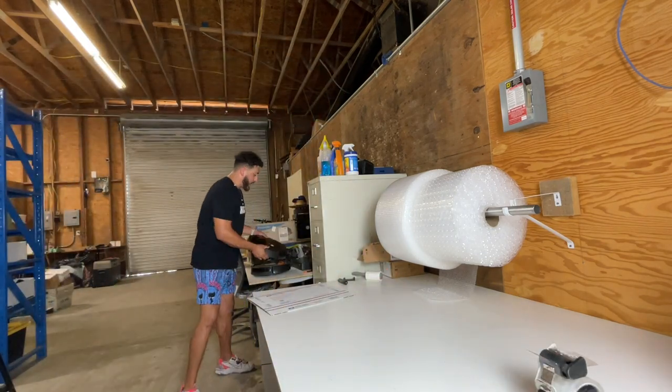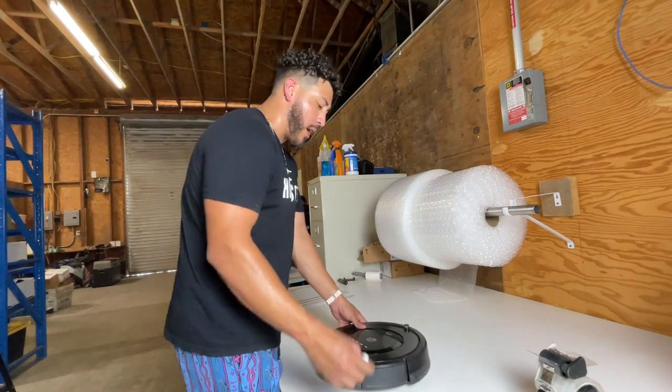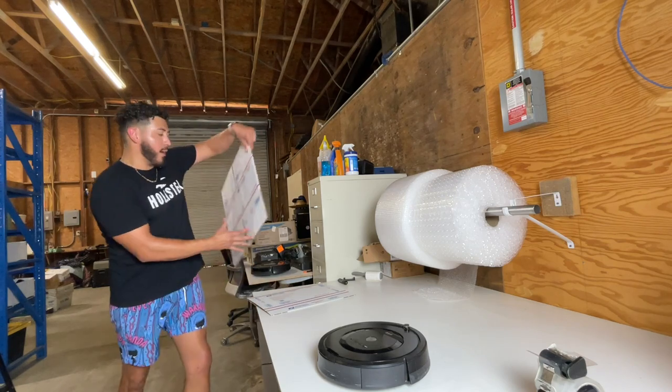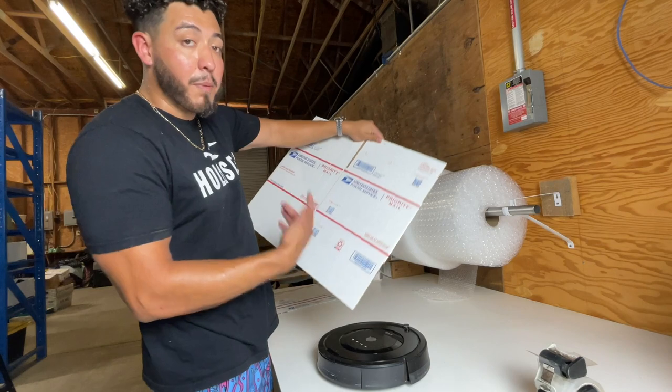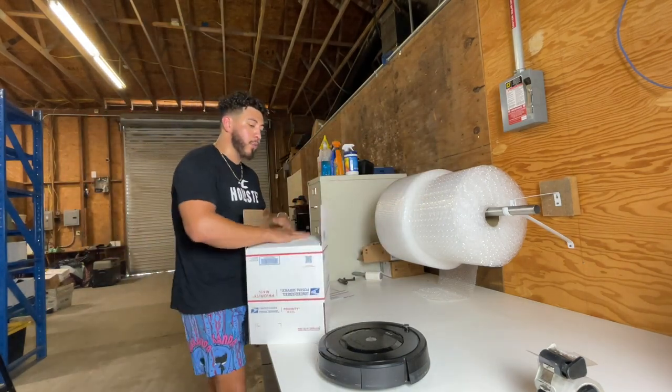Right here I have these Roombas. I used to ship them in a bigger box, but it used to be so much more expensive. So what I do now is I grab these priority boxes — they're not flat rates, but they're priority boxes and they're 12 by 12 by eight. I use these a lot for Roombas because I always get a ton of Roombas.